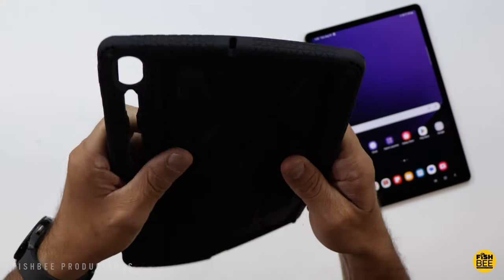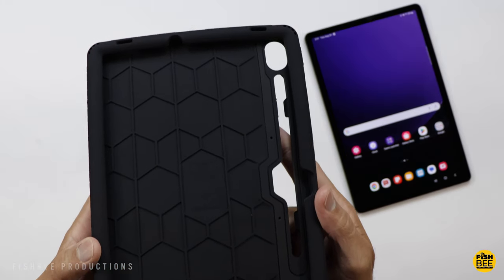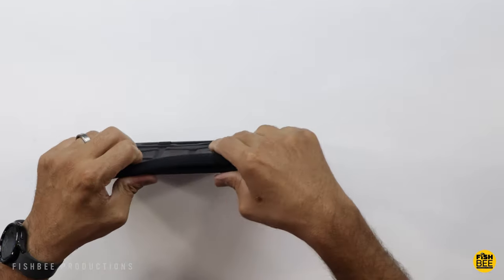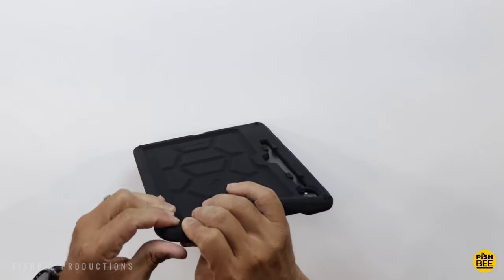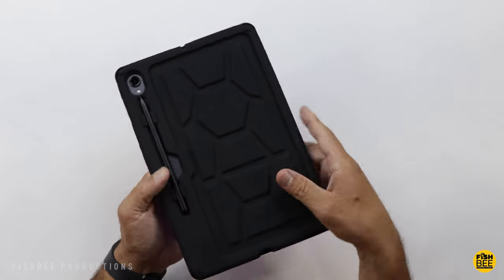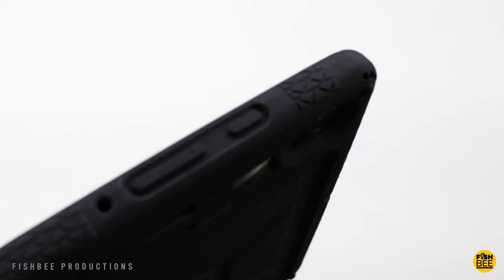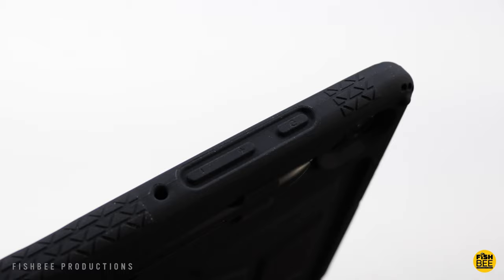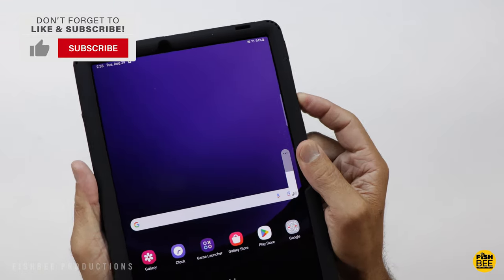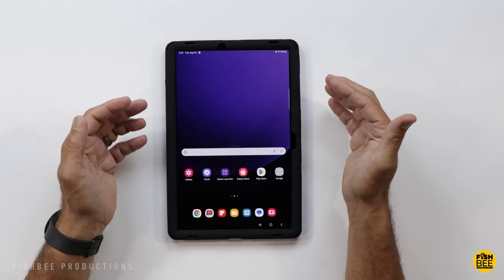The Turtle Skin case by Poetic is a nice thick rugged silicone cover. They usually have a couple different colors, but so far I believe they only have black available. It also has military standard drop protection. It's a super snug fit — to get the tablet in, just work your way around the edges. It has a really snug fit for the S-Pen on the back as well, so you don't have to worry about that falling off. Easily some of the best power and volume buttons — they're really clicky and you barely have to push them to get them to work.